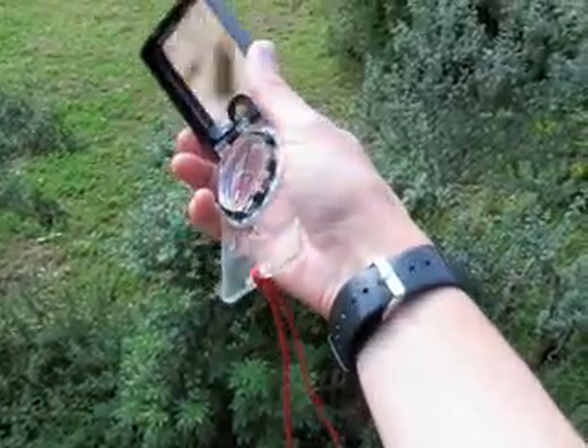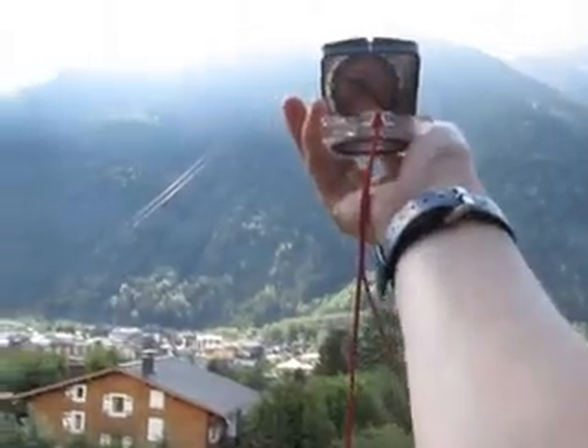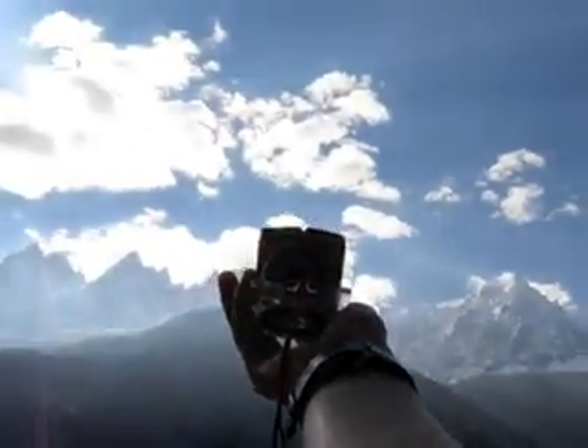Make sure the compass is flat in the horizontal plane — you don't want it tipped to one side or the other. Holding the compass out and using the mirror to look at the bearing, I can see that when I point it at 136 degrees it points towards the mid-station of the Aiguille du Midi.